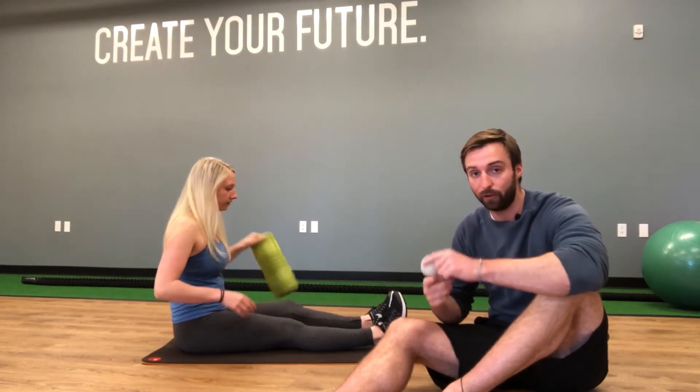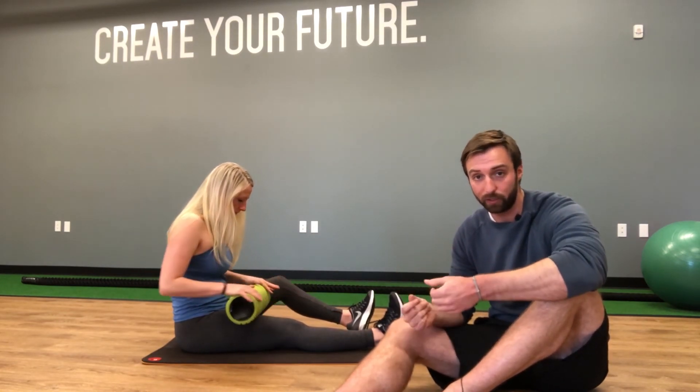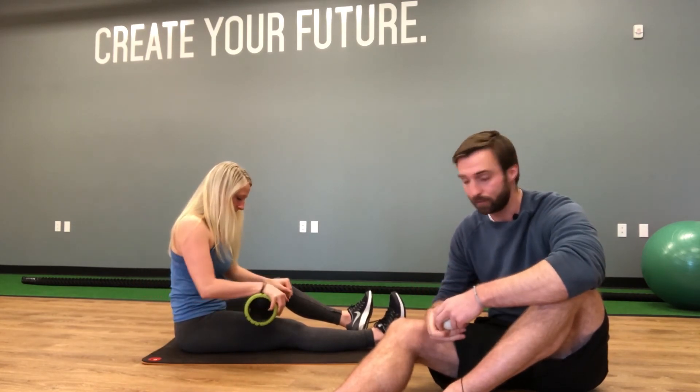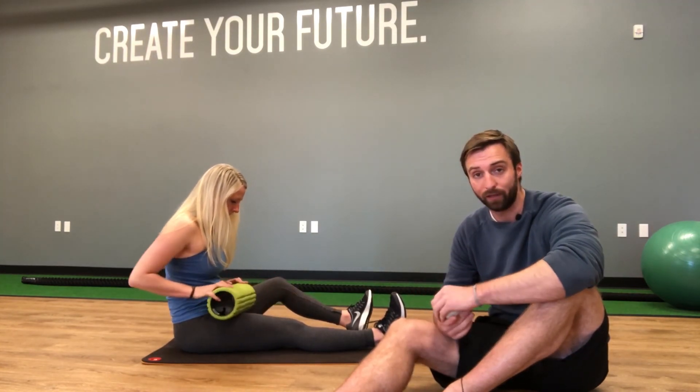The new approach — you can do it with a foam roller or a lacrosse ball — is a much lighter approach, because all we're doing is stimulating receptors on the skin. We're not digging deep into muscles. She just rolls back and can cover the whole muscle, stimulating receptors to decrease the tone. Give it a try and let us know what you think.